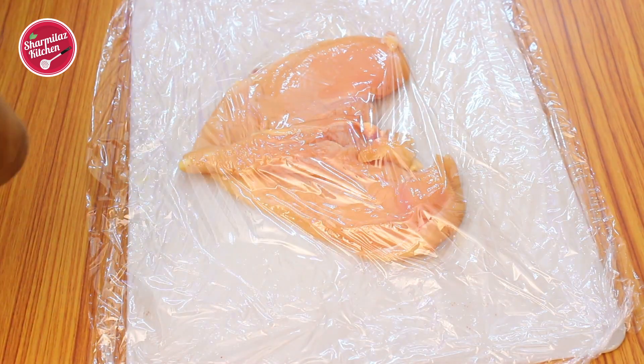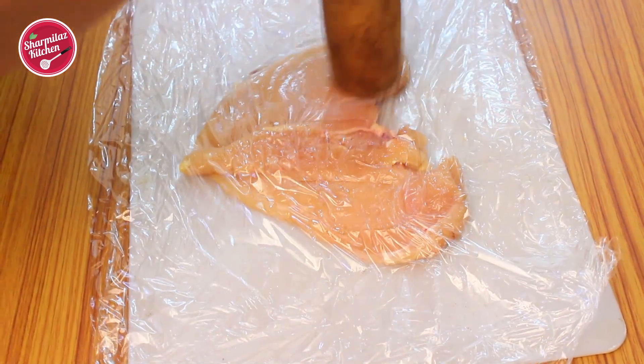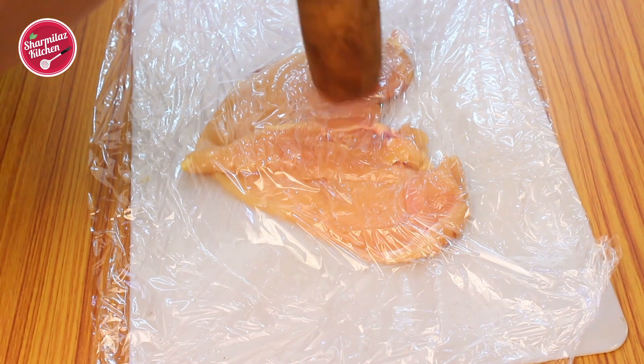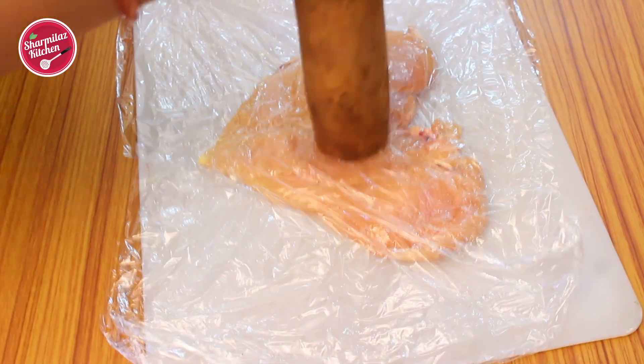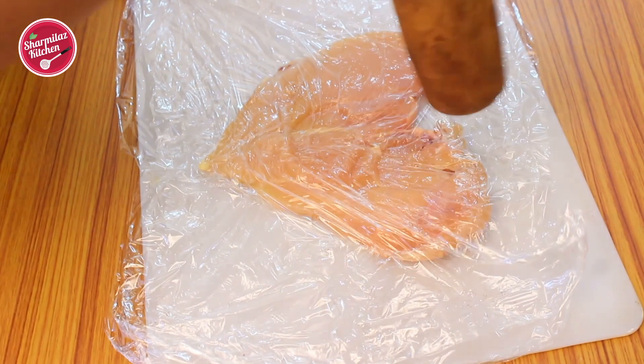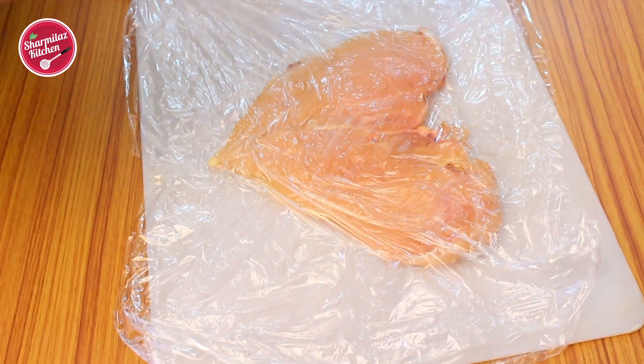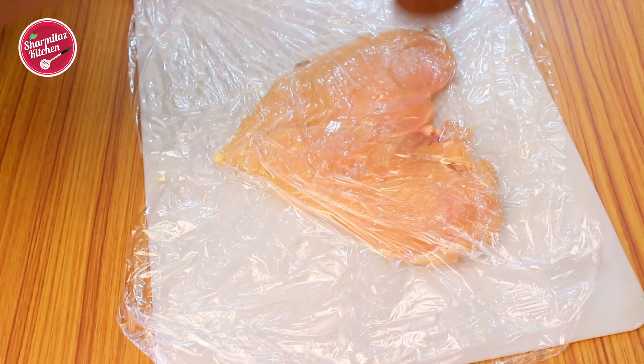Take a pestle or rolling pin and pummel the chicken fillet to create an even thickness. Strike on the thick chicken part — by pounding, the chicken will become more flat and its inner fiber tissue will break, so the chicken will cook fast.